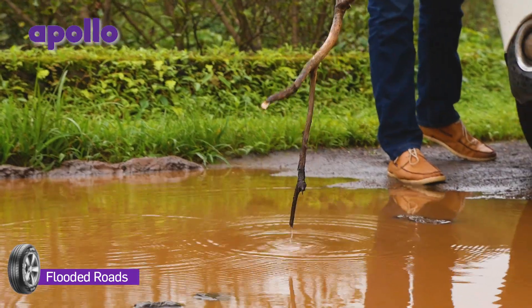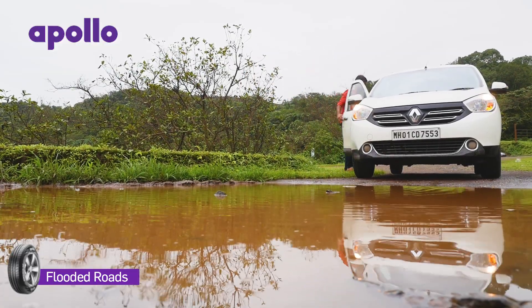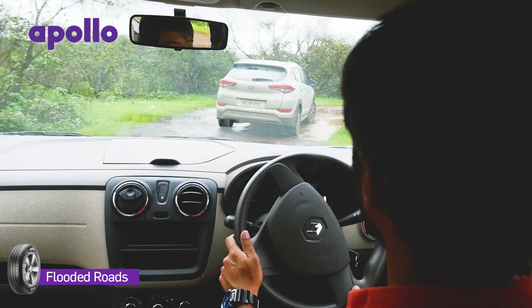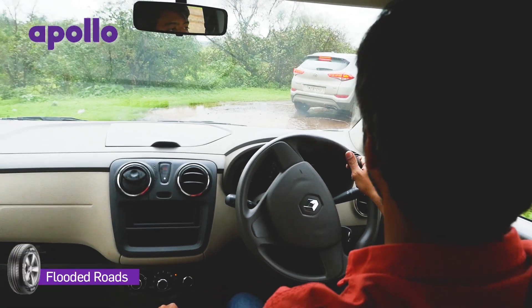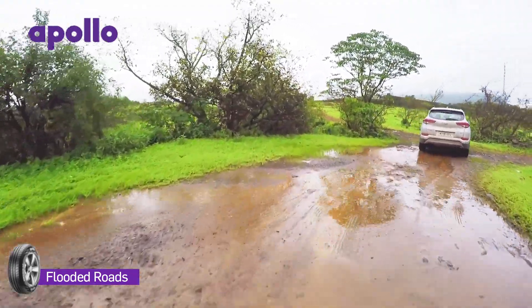Get a long stick and prod around. Yes, maybe you will get wet, but trust us, it's worth it. A more foolproof option is to park by the side and wait for another car to observe how it gets on, and then proceed with caution, following the same lines that the car that made it across followed.